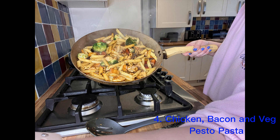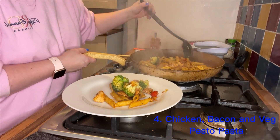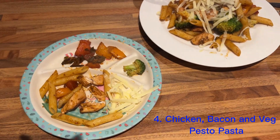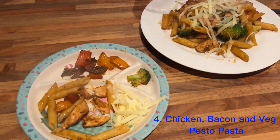This is how it looked when it was still in the pan and finished cooking. I'm just going to plate it up now, pop some cheese on top, and this is my toddler's one and mine.